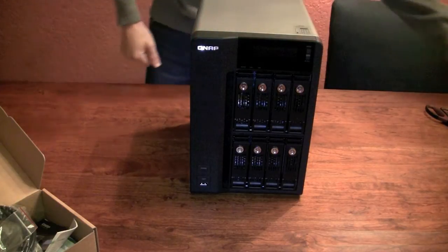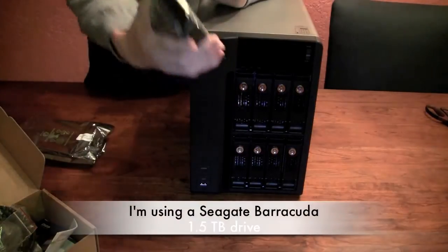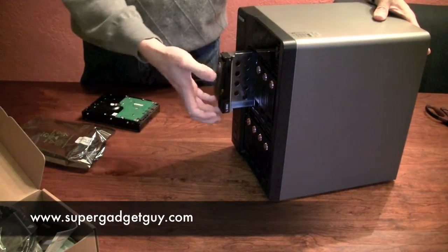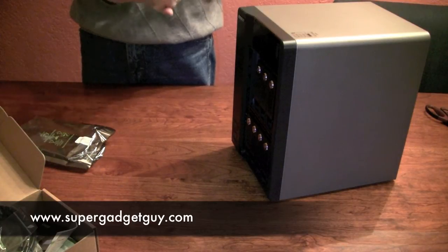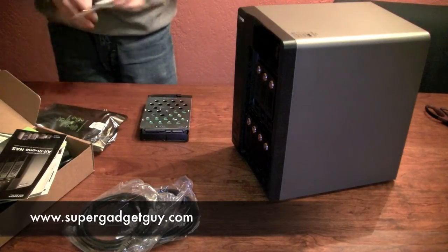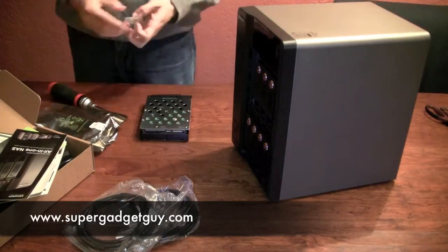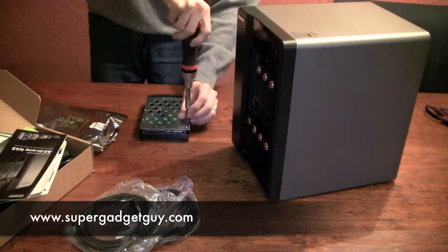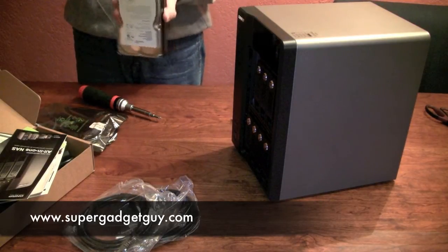Along with this, I also ordered some drives, so I'm going to do a quick installation to show you guys how that works. All you do is pop the tray out like so, install the drive — put it on so these four holes match up — and use the silver screws. Then just lift it back in and you're done. We just got a label for the hardware too.